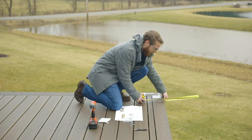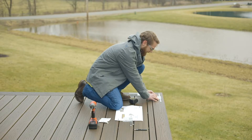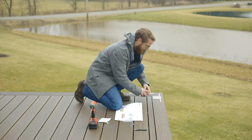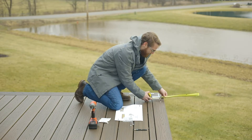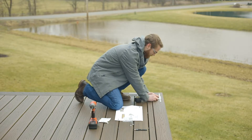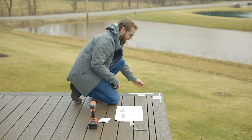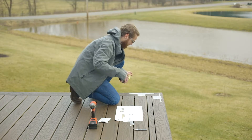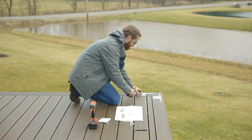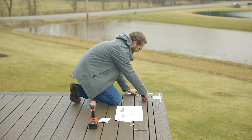We're going to measure the overhang. We've got a one inch overhang. So we need to move this template back from the leading edge of this deck one inch to ensure that these mounting screws are going to go directly into the backing underneath your finished deck boards. We're going to measure the second overhang on this side of the corner — we've got one inch on this side as well. So pulling back one inch, lining up our template.